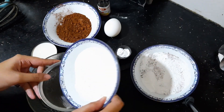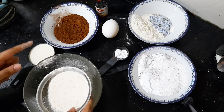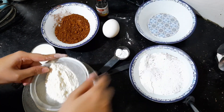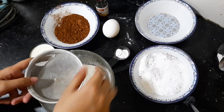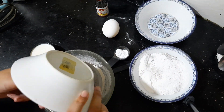First, I am going to sift one cup of all-purpose flour so that the air will dry out. I take all the ingredients and put them in the same bowl. Next, I am going to add one third cup of cocoa powder.